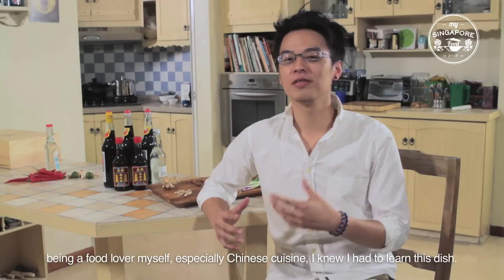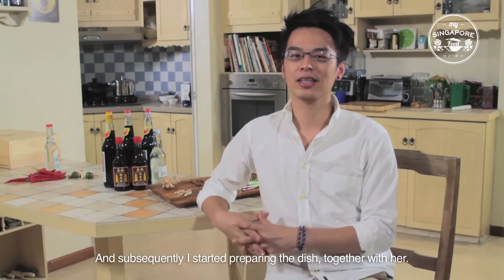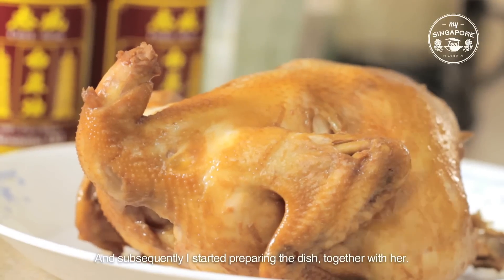Being a food lover myself, especially Chinese cuisine, I knew I had to learn this dish. So I started off by driving my mother to the market to get the ingredients and subsequently, I started preparing the dish together with her.